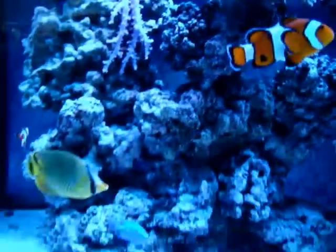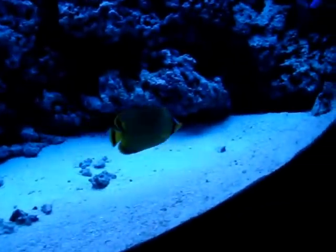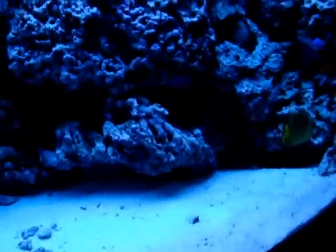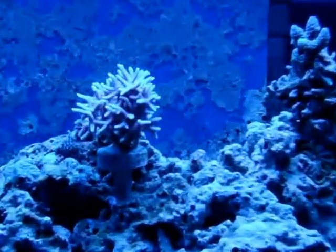Let me zoom out. My sand bed is nice and clean — no algae down there. Up by the top here I have my nice pink bird's nest coral that is growing here.